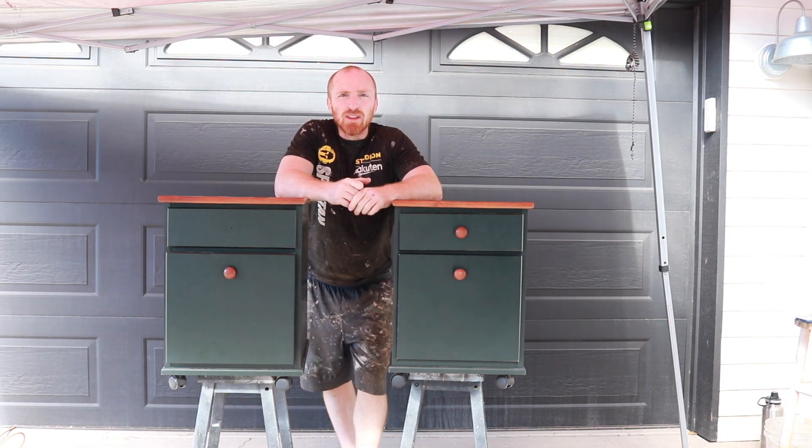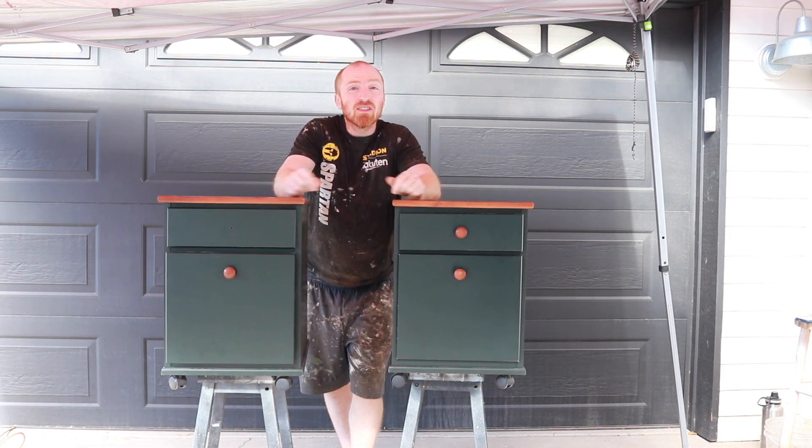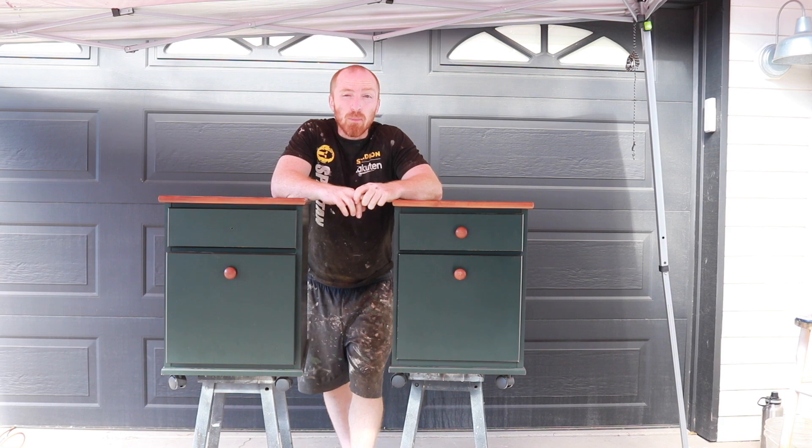Hey, this is Brant with Vintage Statements and today we've got these two filing cabinets that we're going to paint for our client. So follow along.